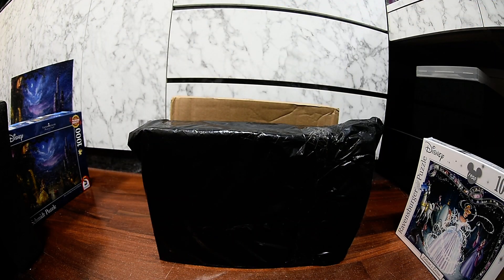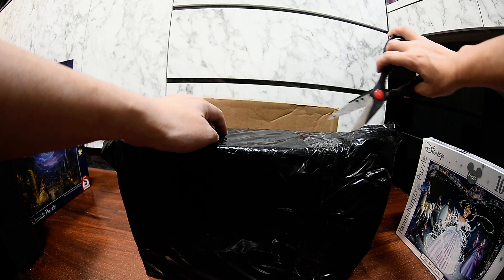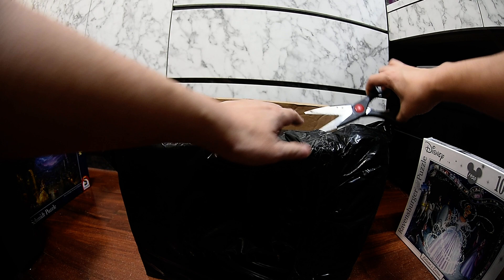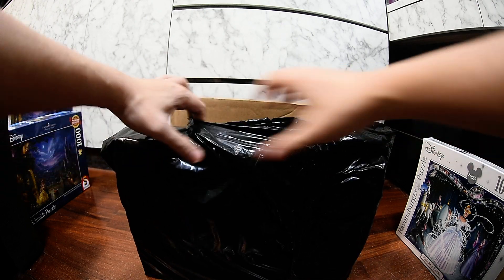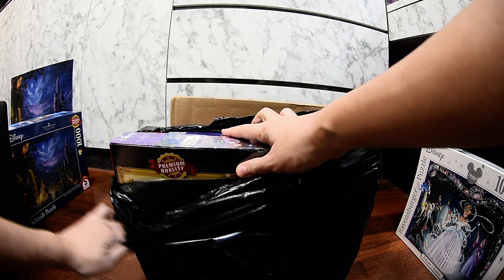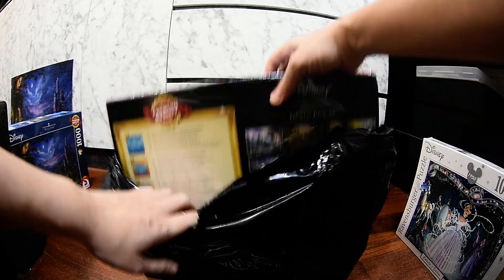I bought many of them, so we're going to unbox all of them and I'm very excited. Let's unwrap the second package — this all just arrived today. Let's see the second package.